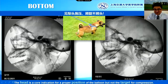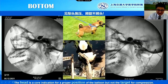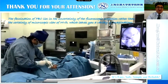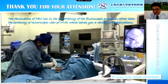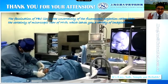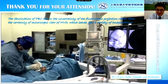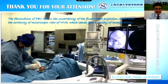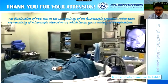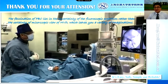In recent years I prefer PBC. I would say the fascination of PBC lies in the uncertainty of the fluoroscopic projection rather than the certainty of the microscopic view of MVD, which gives you a variety of imagination. Thank you so much.